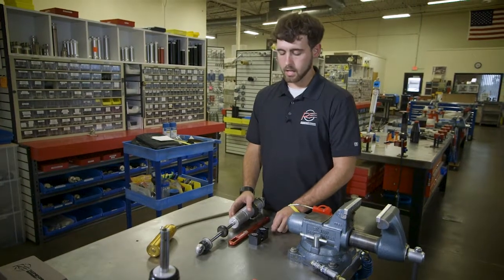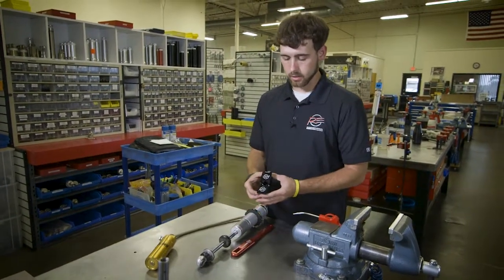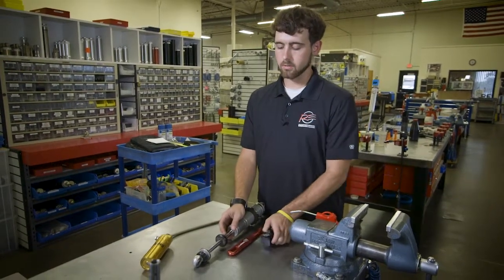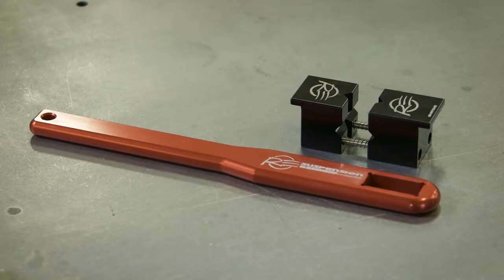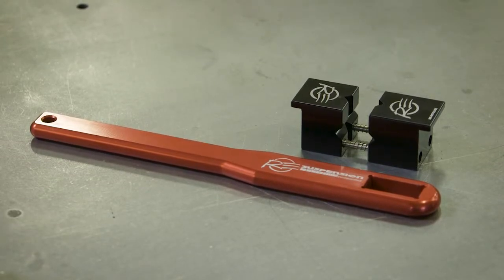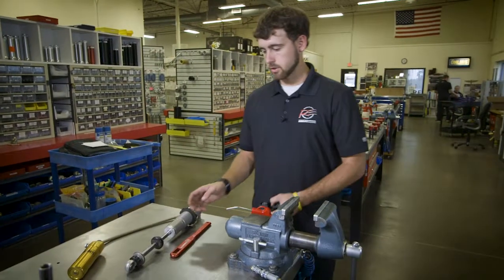We have come up with a set of jaws to hold your shock shaft. They're spring-loaded and made out of aluminum, so they do not hurt the shock shaft itself. We also made a wrench to take your eyelet on and off, to make the bump stop change go a lot more smoothly.